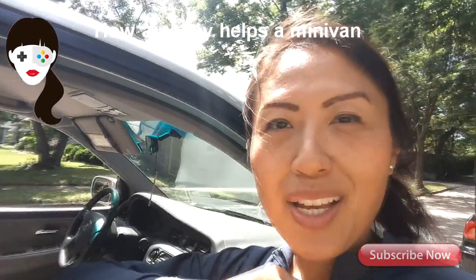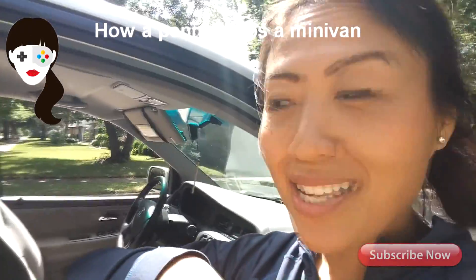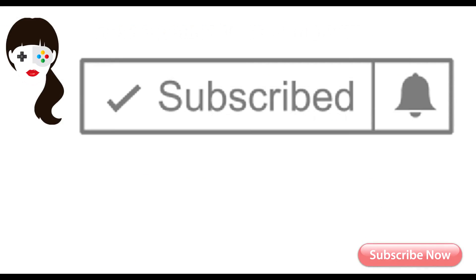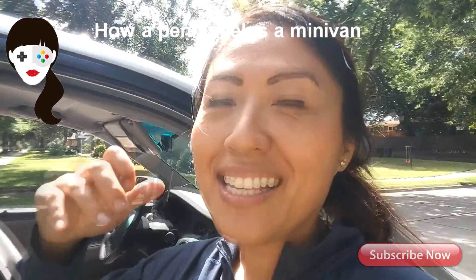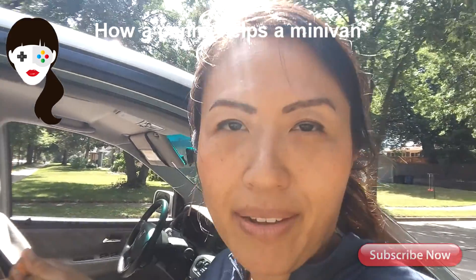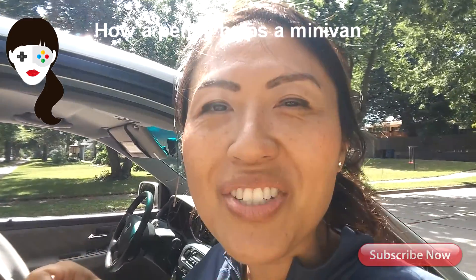That's my video of the day — that's my trick! Did you like it? If you do, find me on YouTube, subscribe, hit the like button, comment, and tell a friend. This is Mom Gamers — I make videos about my minivan all the time. I'll see you next time, thanks for watching, bye!